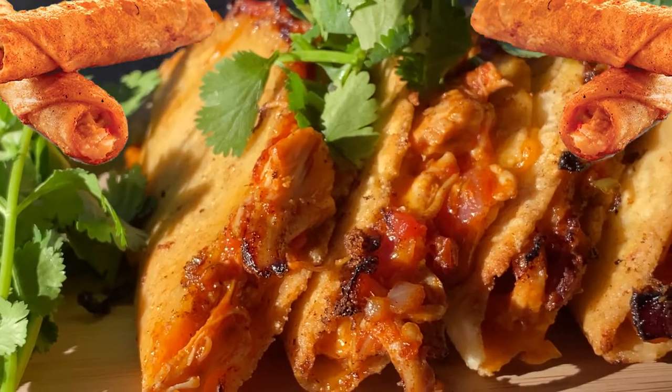Hey guys, today on Cooking with Carby, we're making Tacos Dorados. What are they? Well, everybody knows the 7-Eleven Special Taquitos, right? Think that, but a whole lot better.